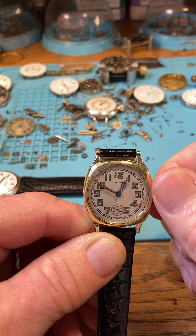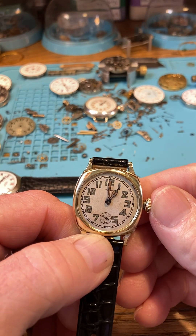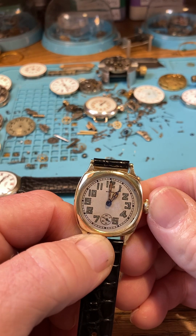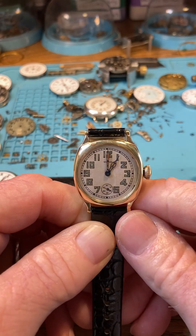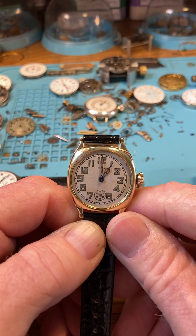It's midday and it's one o'clock. We've just put our watch on, wound it up, and set the time. Boom — put it on. It's a beautiful watch. Thank you very much and enjoy!